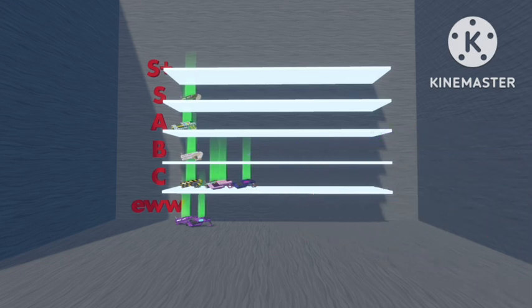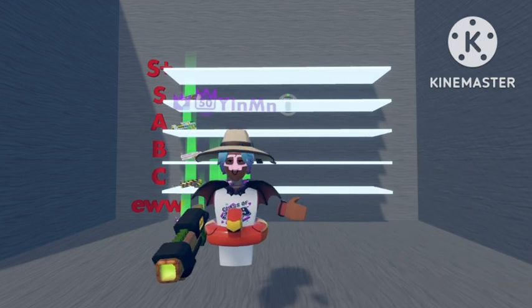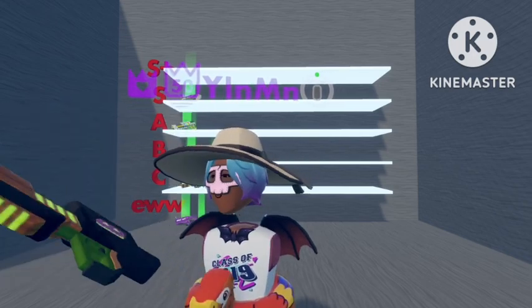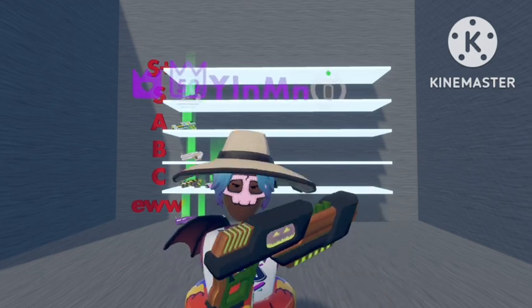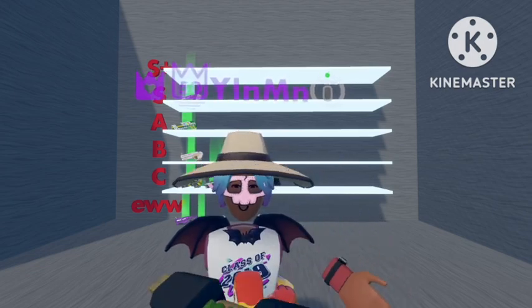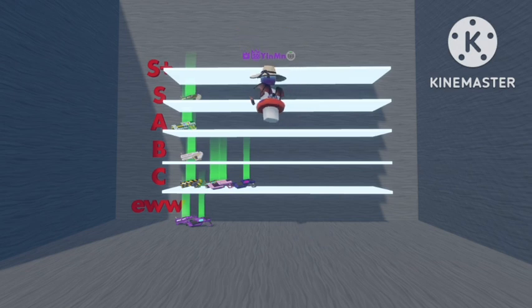Next one we have is the Pumpkin shotgun. Nice skin — I quite like it. I like how they've made the green on the inside of the ammo pack and green on here, which gives it a nice kind of vibe. Other than that, a nice shotgun with no complaints. I'll put this one up with the other Halloween one in S rank.